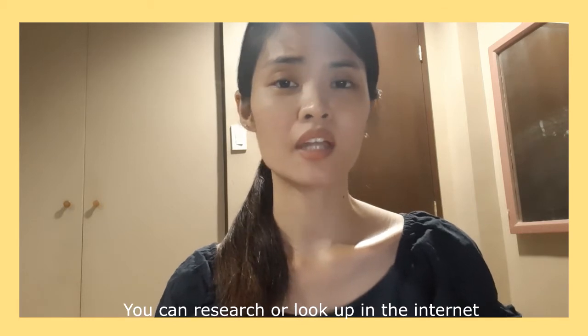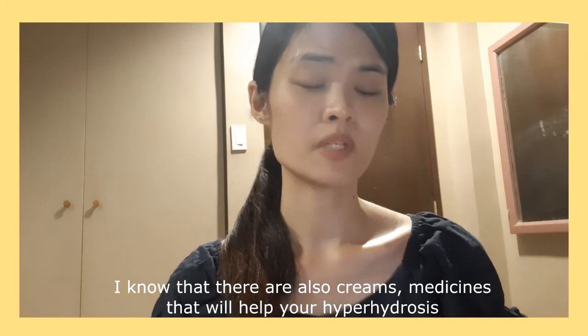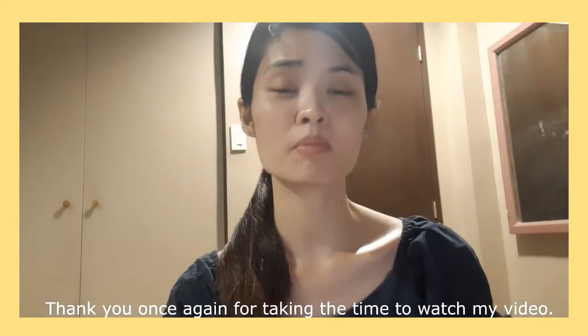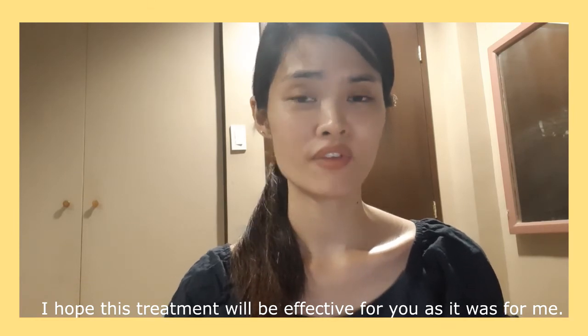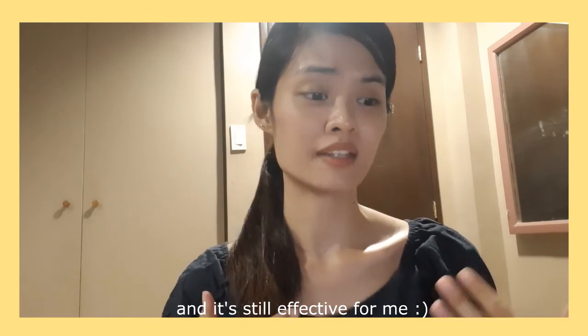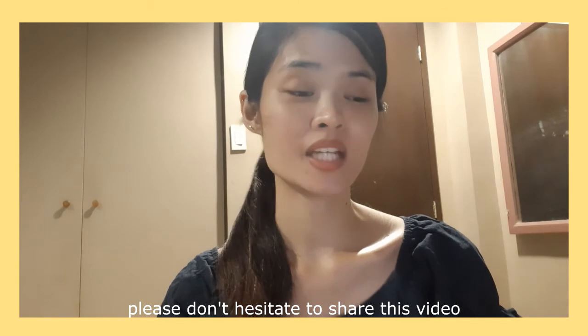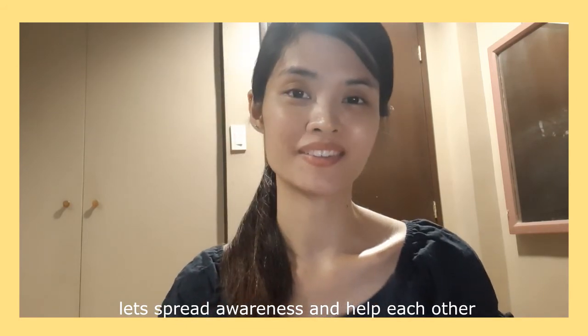But don't give up. You can research on the internet or visit your doctor, because there are creams and medicines that will also help your hyperhidrosis. Thank you for taking the time to watch my video. I hope you can learn a few things, and I hope that this treatment will be as effective for you as it has been for me. If you know anyone suffering from hyperhidrosis, please don't hesitate to share this video — you never know who you can help. Please spread awareness and help each other. Thank you!